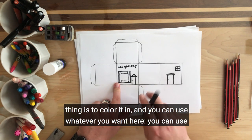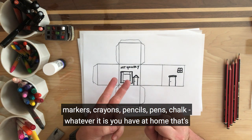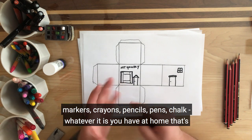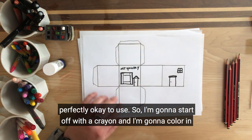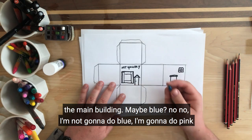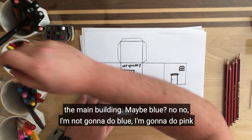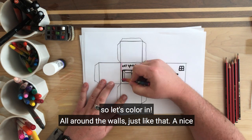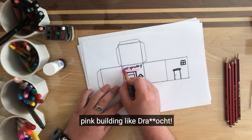So now our big thing is to colour it in, and you can use whatever you want here. You can use markers, crayons, pencils, pens, chalk — whatever it is you have at home, that's perfectly okay to use. So I'm going to start off with a crayon and colour in the main building. Maybe blue. No, I'm not going to do blue — I'm going to do pink! So let's colour in all around the walls. A nice pink building.